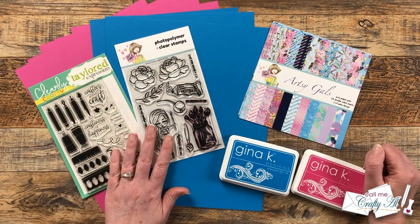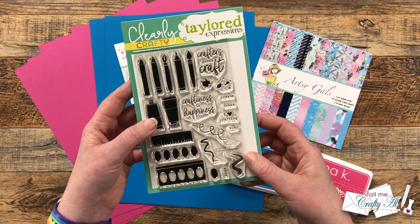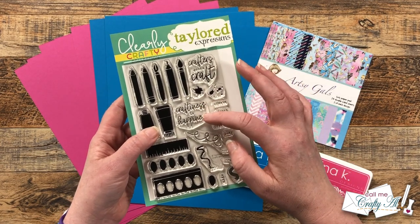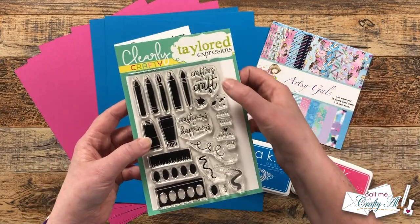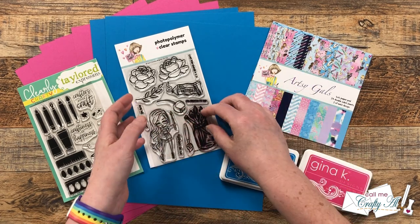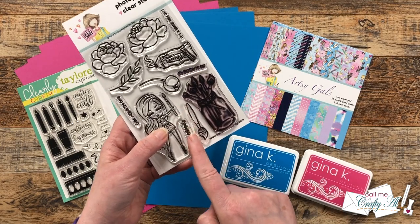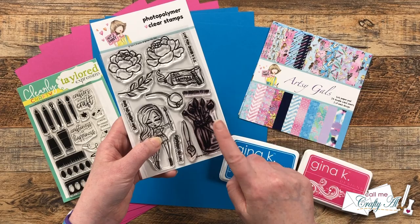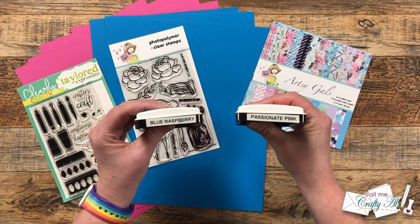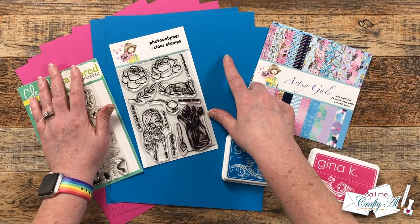Speaking of stamp sets, I used two of them. For my sentiment and some little accent splotches, I used a clear stamp set from Tailored Expressions called Craftiness is Happiness — I did the 'crafters gonna craft' and the 'craftiness is happiness' sentiments. These cards will eventually go out to channel members, so I thought those sentiments were very fitting. I also made my own ephemera with the Brighten My Day stamp set from Not Too Shabby — specifically the paint brush image, which I put on each card. For my inks, I used Gina K Designs Blue Raspberry and Passionate Pink, and for my matting cardstock and card bases I used the matching cardstocks from Gina K Designs.